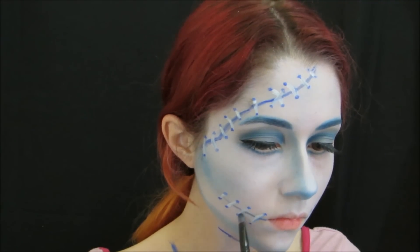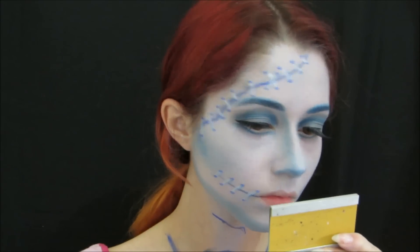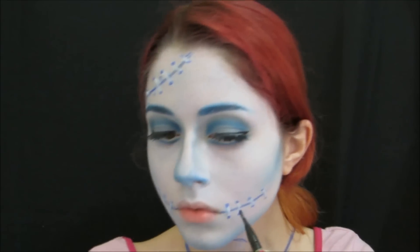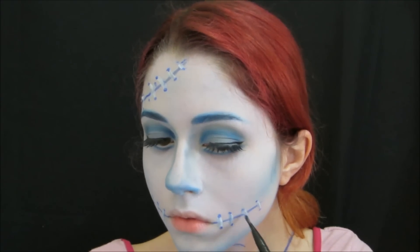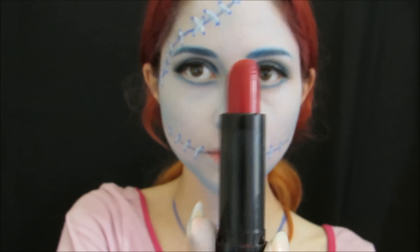We are going to add the makeup color with a little margin. It's really nice. We just make a line from the side in black. Now we're going to use the red lipstick.